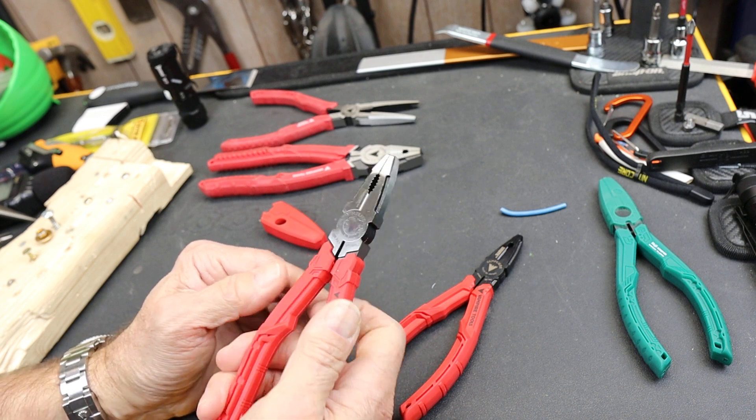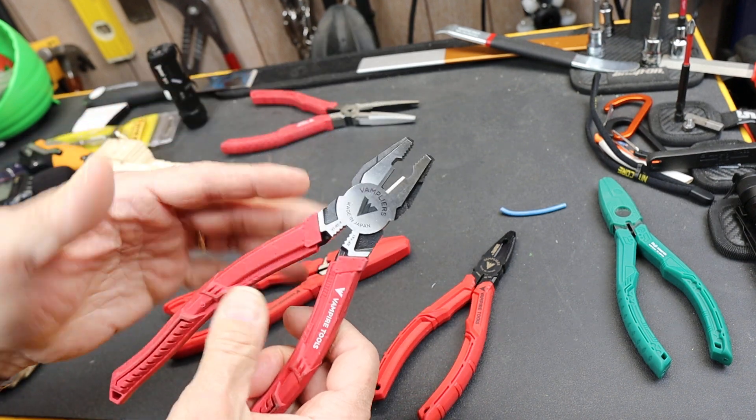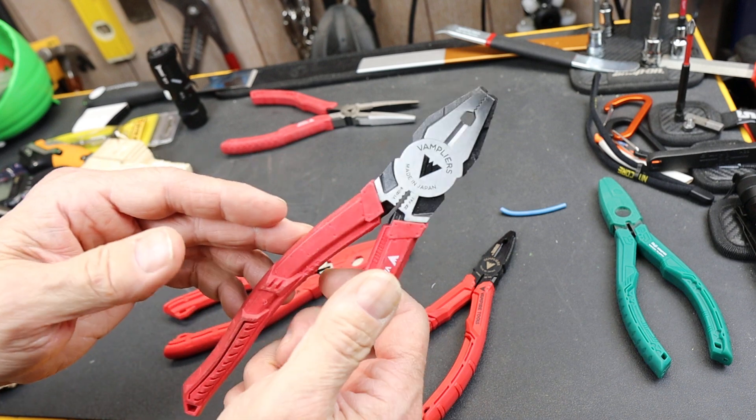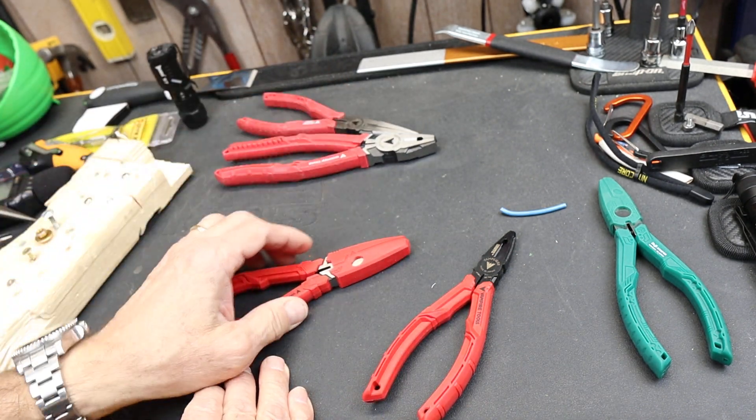They have a little bit of overlap, but overall they're a different kind of plier. I've done reviews on other vampliers, such as this large kind of multiplier, needle nose here, as well as a handful of others.